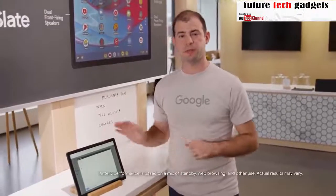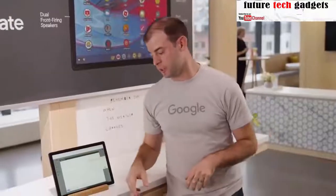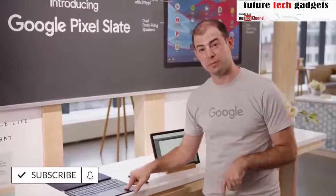Pixel Slate's battery lasts up to 12 hours with typical mixed usage, so you can use it for work or class and then have enough power to still watch movies when you get home. And with smart accessories like the Pixelbook Pen or the Pixel Slate keyboard, you can get more done.